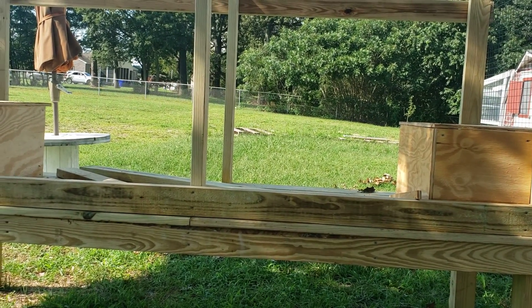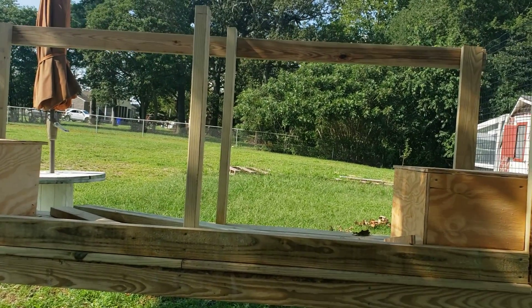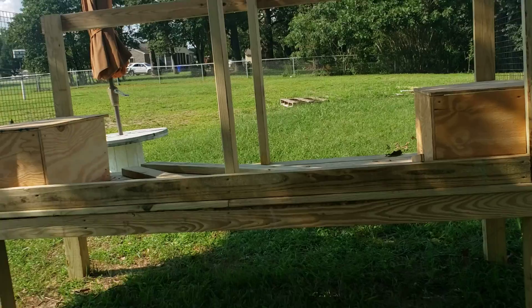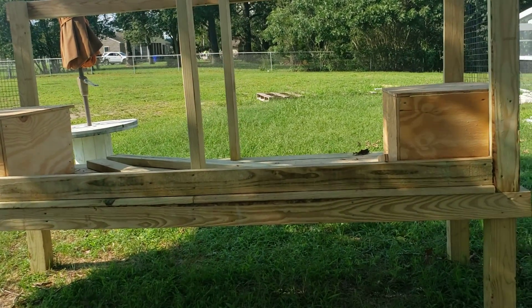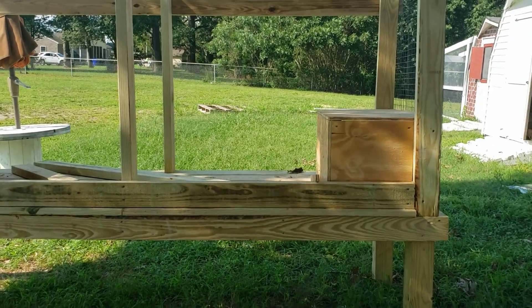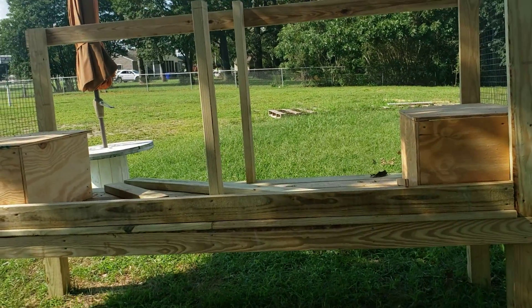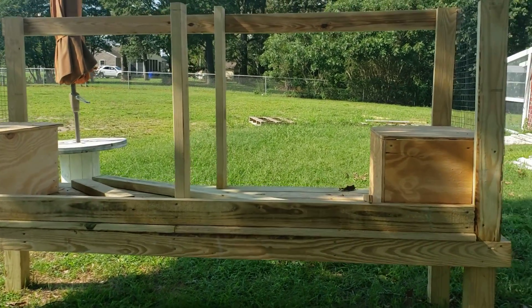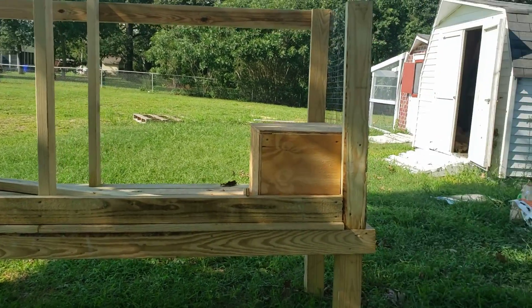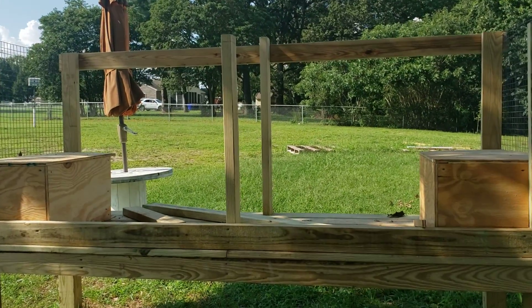So I have the nesting boxes on opposite sides, with the middle as an open area except for the divider — it'll just be wire so they can see each other. If these were bucks I would not recommend doing this. You want your buck separate from your does because they can stress out the mamas. We're going to have our buck in a separate hutch, probably about half the size of this one.